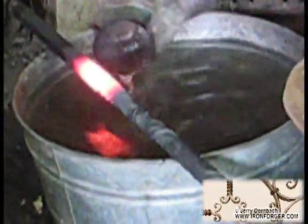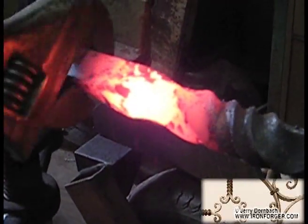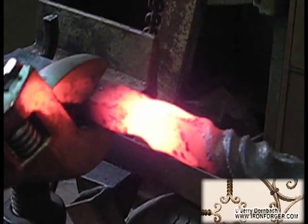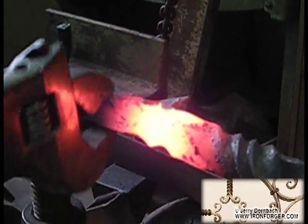I'm trying to do that now, effectively. So what we should end up with is a specific heated band of the area that we want to work with, without affecting the adjacent metal that's already been forged.